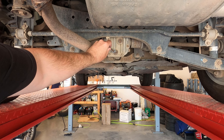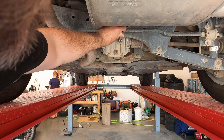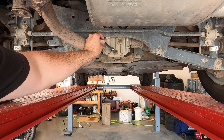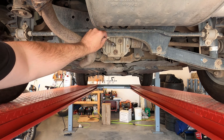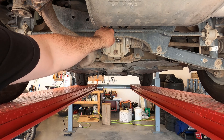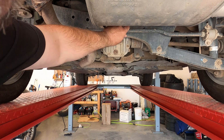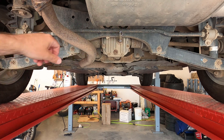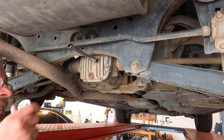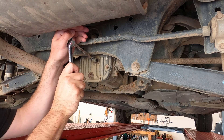There are two plugs here — the drain plug on the bottom where the fluid comes out, and the fill plug up higher. Whenever you do this job, always try to get the fill plug out first. If you pull the drain plug and then the fill plug is stripped or won't come out, you're stuck with no oil in the differential and can't move the car anywhere.